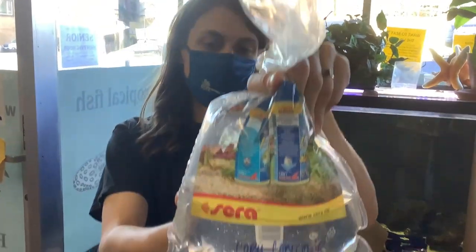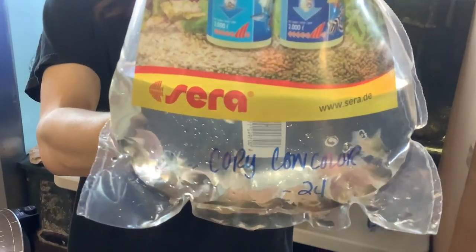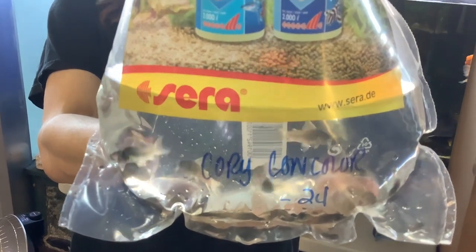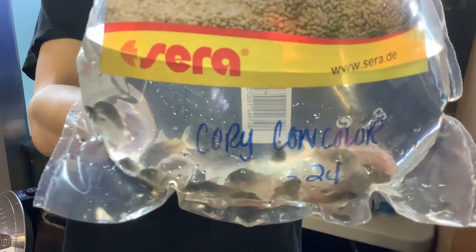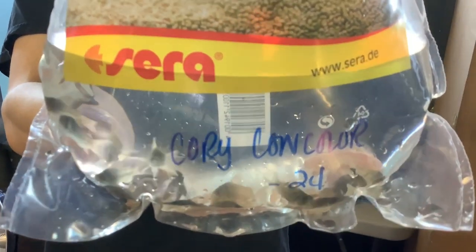Next up we have a lovely little fish — one of my favorites. This could either be called the blue cory, or if you're being a little less generous, the slate cory, because it's a beautiful bluish gray. This is Corydoras concolor, which also comes from the Orinoco. It's a wonderful little cory, one of the smaller ones.